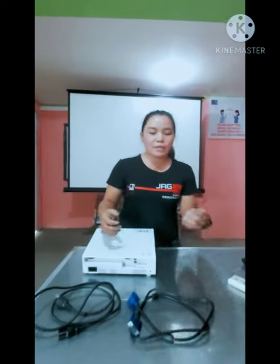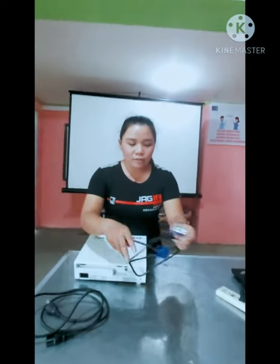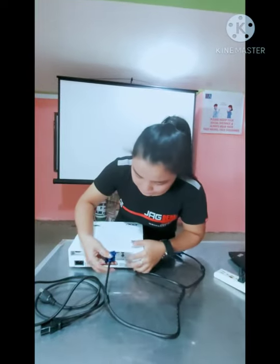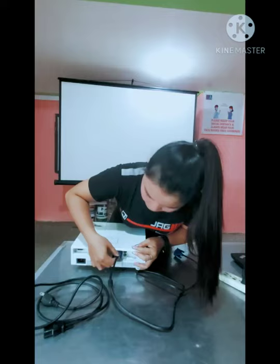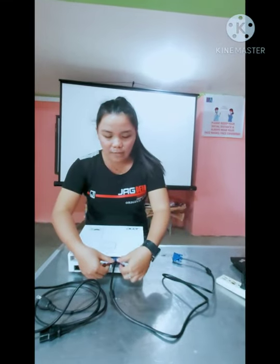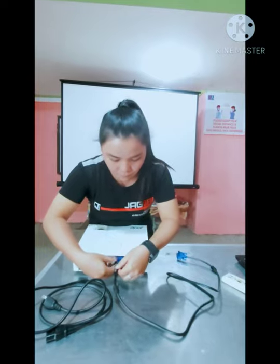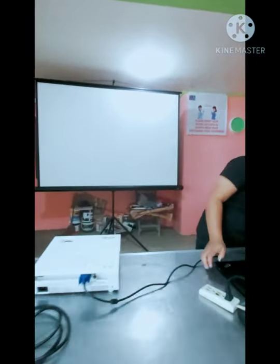Now let us connect the ports. The first thing we're going to connect is the VGA cord. We're going to connect this to the VGA port. Make sure to tighten the screw for security, and connect this end to the laptop.